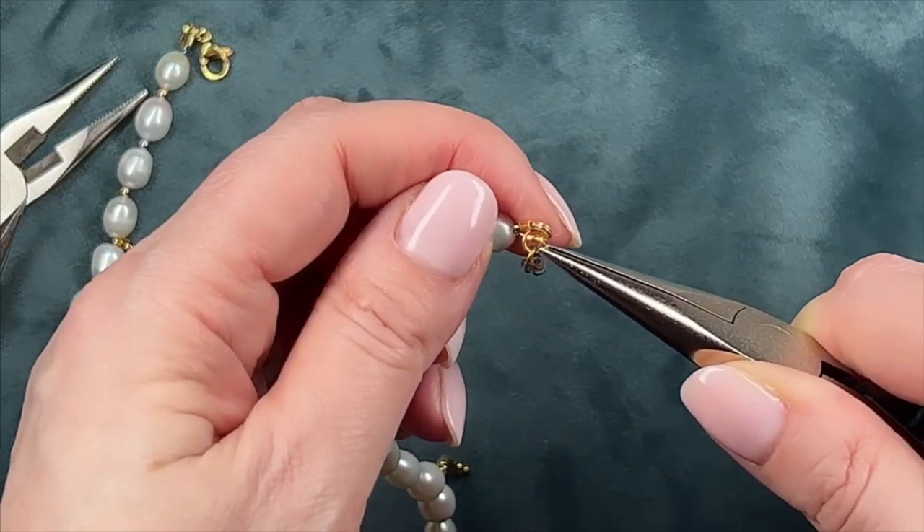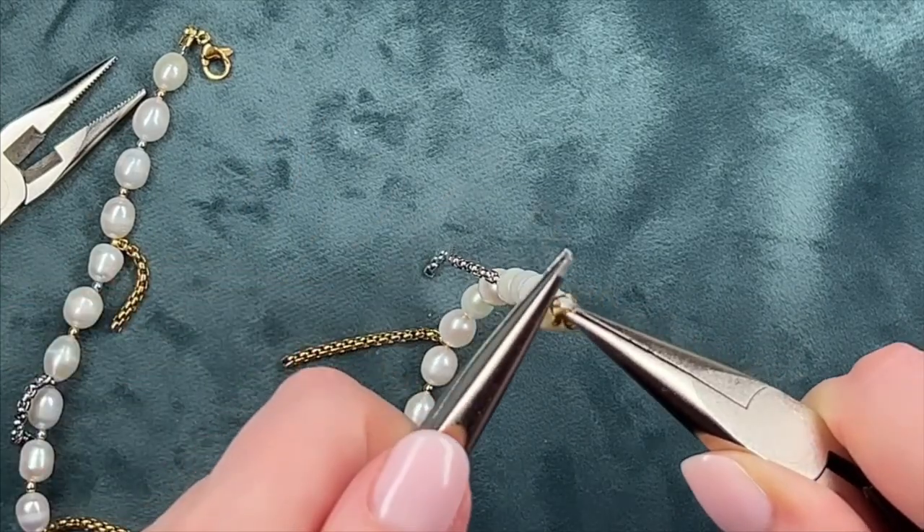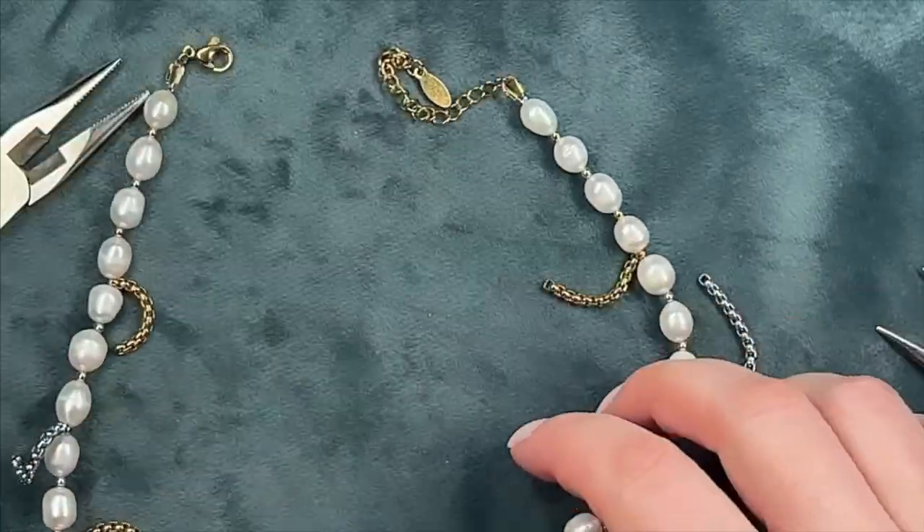Speaking of crimp beads — mine are so small, at 1.5 millimeters, that they're virtually invisible. Therefore I won't be adding any covering crimp beads over them. I think it looks even better this way.